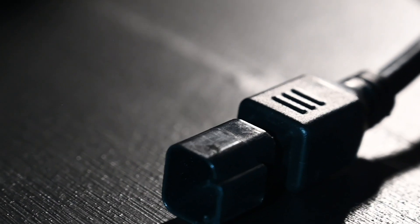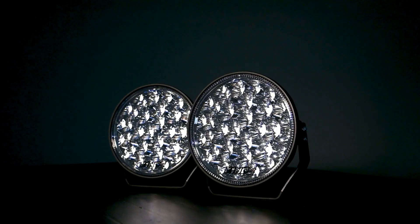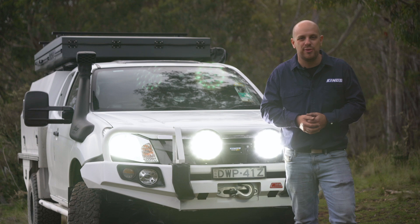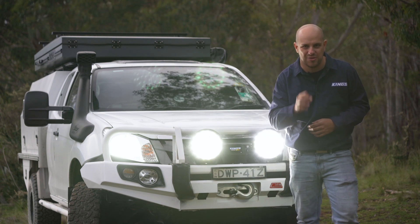Connecting them up is easy thanks to the Deutsch-style connector that plugs straight into any Adventure Kings driving light wiring harness. With an Australia-wide two-year warranty and that simply staggering light output, Dominator Xtreme 9-inch LED driving lights are the new platinum standard.